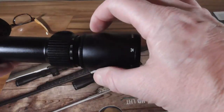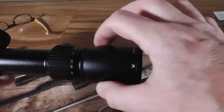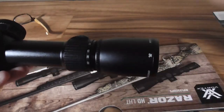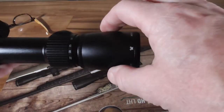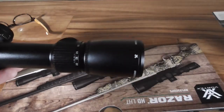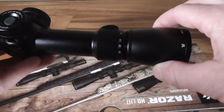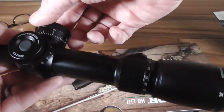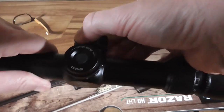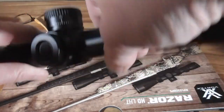The eyepiece on this is pretty svelte — even the curvature kind of reminds me of the VX5; it's more pleasing than some of their more oversized options. The oversized mag ring — I'm sure all of that is designed to save weight, because they're saving 10 ounces and have to do it somewhere. To adjust your elevation: click it up, spin it, and click it back down.